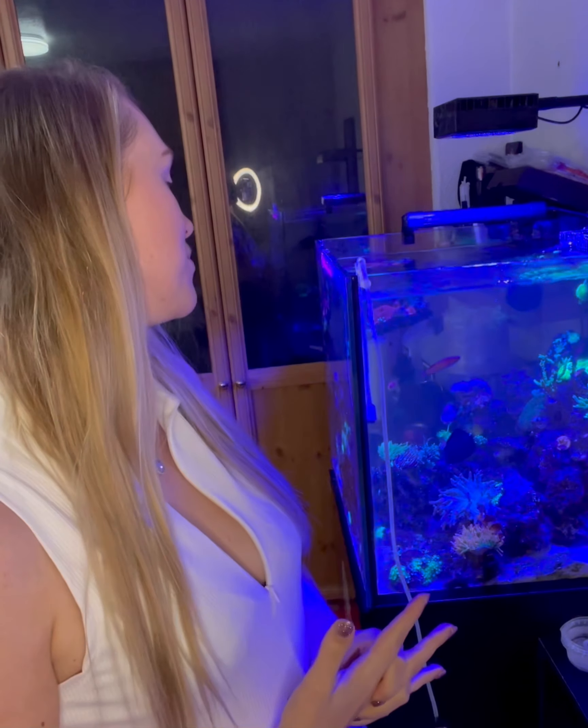Good morning everyone and welcome back to Colette's marine tank. I am so sorry it has been so long since I've done one of these videos. I've just been kind of letting my tank settle for a good while, letting everything grow out, and I wasn't really sure what I wanted to get next.